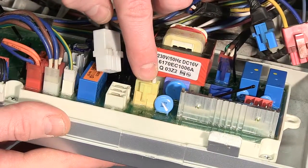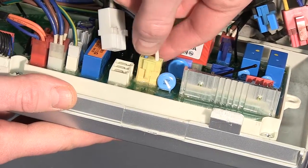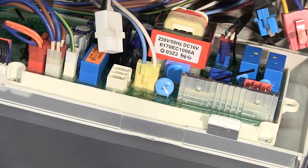Most of these electrical connectors have little clips that hold them into place. If some of them are very stiff, it's worth using a flat-headed screwdriver just to help ease them out.